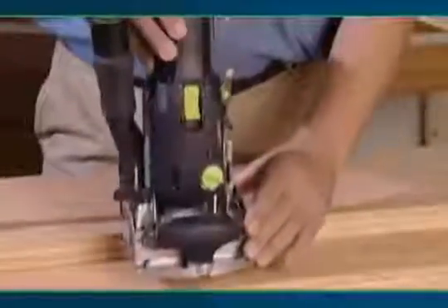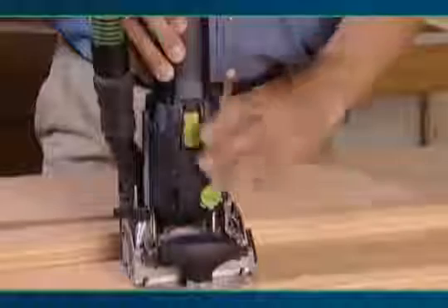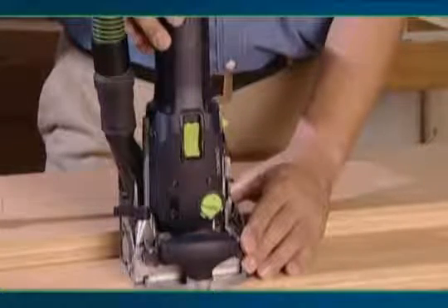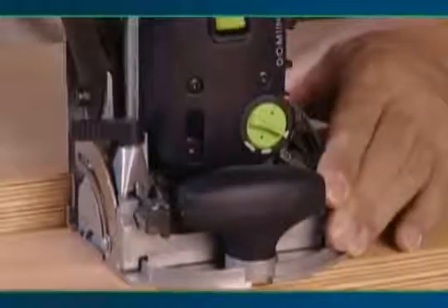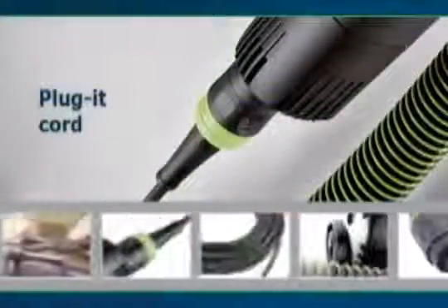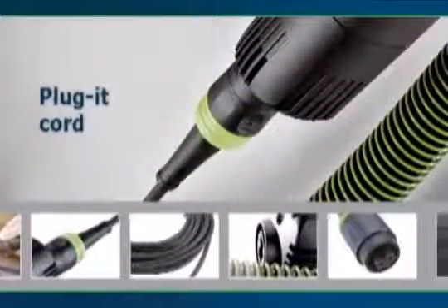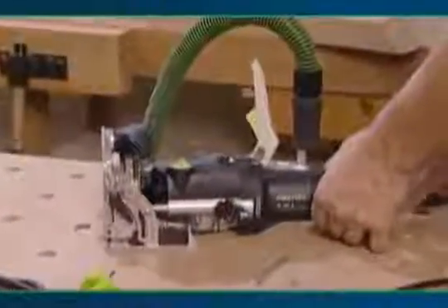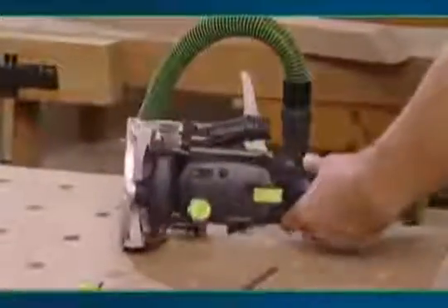The Domino Joiner also uses Festool's efficient dust extraction system, extracting 99% of all chips generated while mortising. The removable Festool plug-in cord and dust extraction hose can transfer seamlessly between almost every Festool power tool.